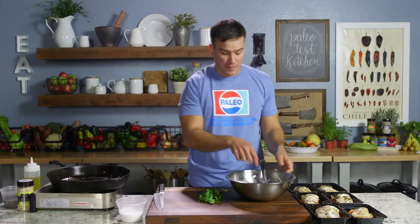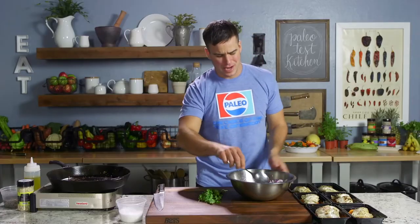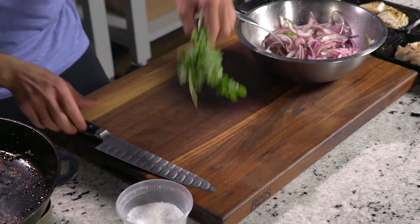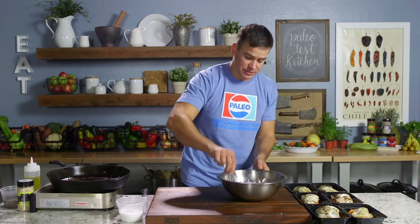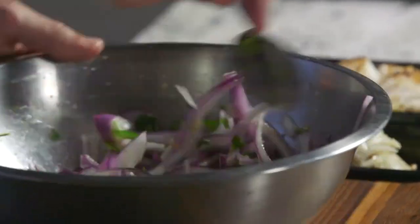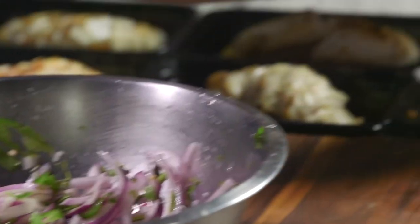Alright guys, fish is done. I've got my pickled onions here — stirring those. I always use a bigger bowl than you think you need. I've got some cilantro right here — cutting it up and folding it in right at the end. This is a really good balance: sweetness from the onions, just enough vinegar, a little heat from the serrano. I'm going to use a little pinch on top of each of these.